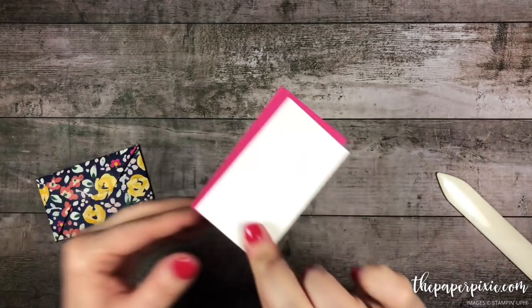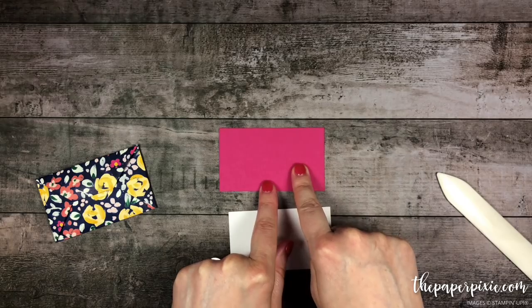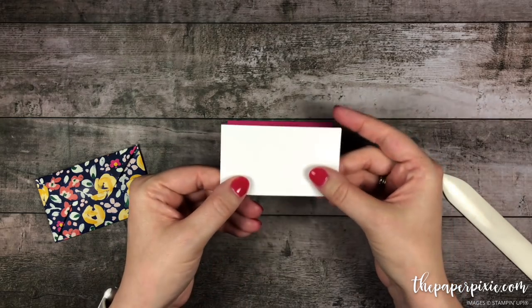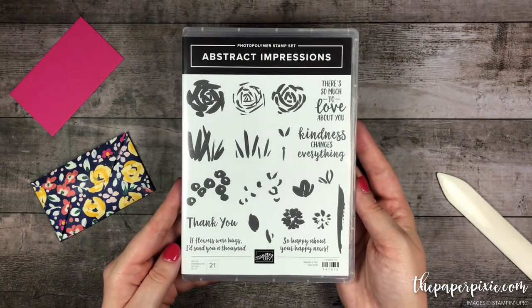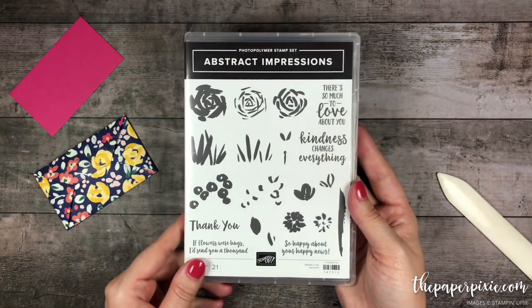So let's do a little bit of stamping. This is the little gift card enclosure — this is Melon Mambo, and it measures 2-1/8 inches by 3-5/8, and then the Whisper White measures 2 inches by 3-1/2 inches. We're going to use the Abstract Impressions Stamp Set, which coordinates with the Garden Impressions Designer Series Paper.